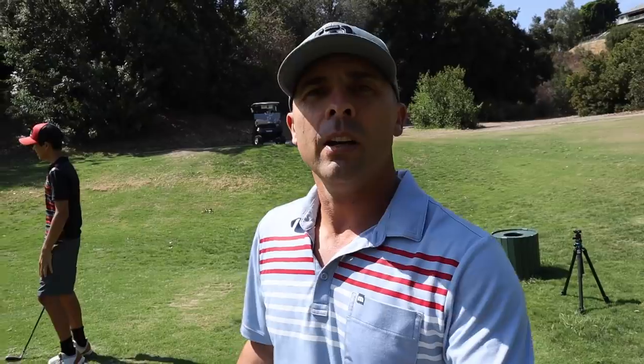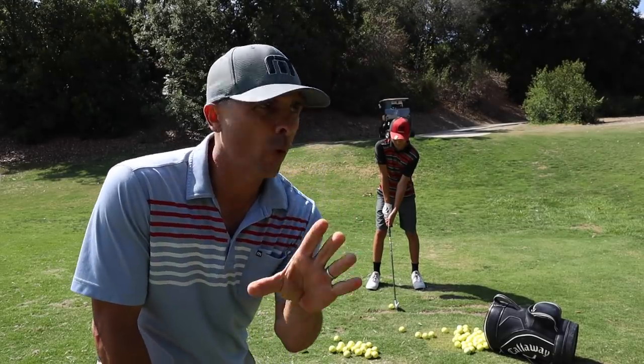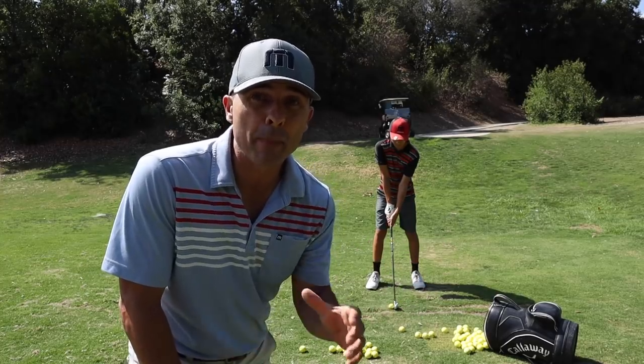With my man Jet here today, we are going to work on how to make pure contact with your irons. I do not like to say 'hit down on the ball' — don't do that. I don't even like to say 'hands forward,' but this is kind of that drill: how to get your hands ahead of the ball at contact, at impact — even though I do not like saying that.